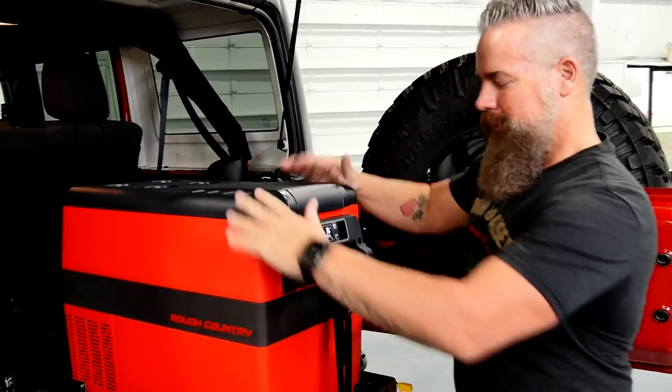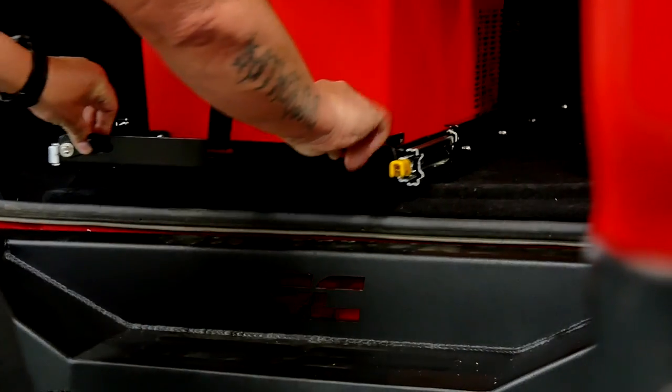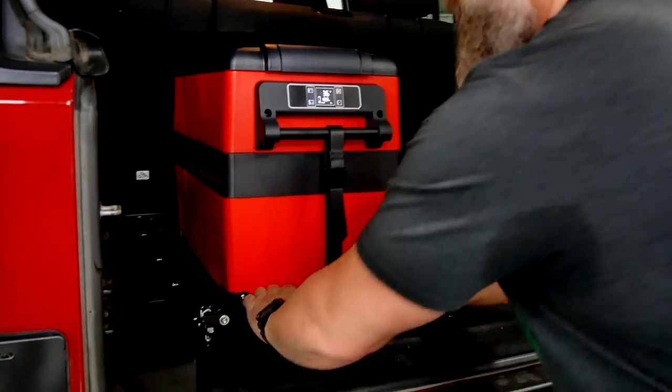When I'm done, I'll close that, hit the release again, put it back in place, lock it secure, and it's not going anywhere.